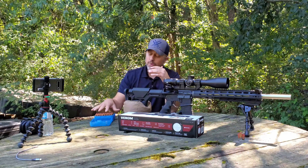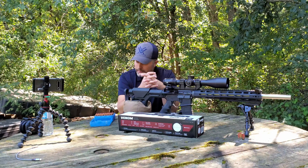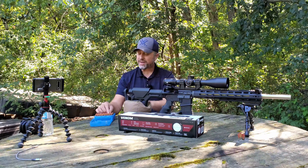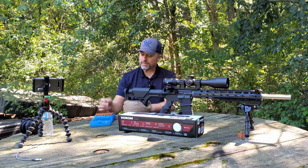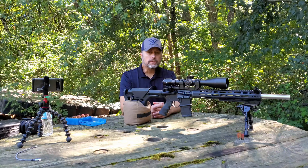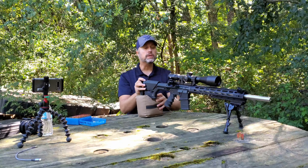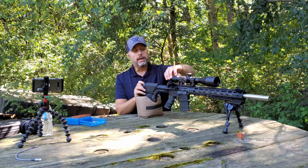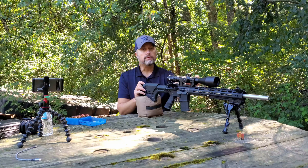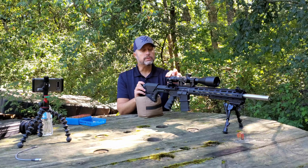Some of you might have watched my previous video on the Arken Optics 6-24 FFP. I was shooting once-fired 60-grain VMAX — I wish I would have grabbed that same ammunition. This actually happens to be a different batch with three fires on the brass. I'm hoping this ammo shoots just as well. I'm really kicking myself for not grabbing that same ammunition, but it is what it is — I'm not going to drive back.